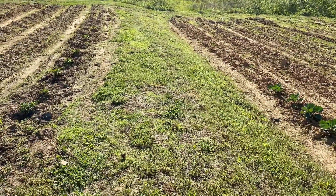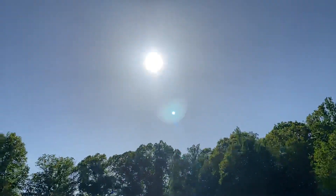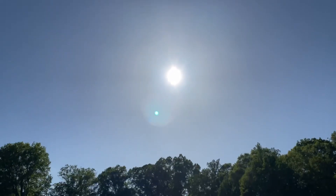Alrighty. Look how beautiful the sun is. Be blessed.